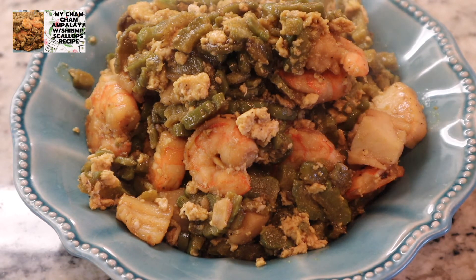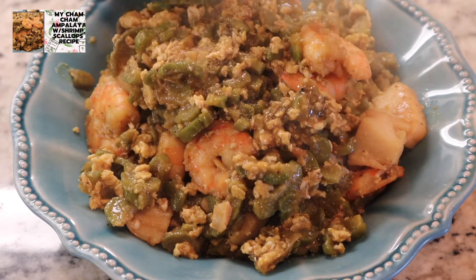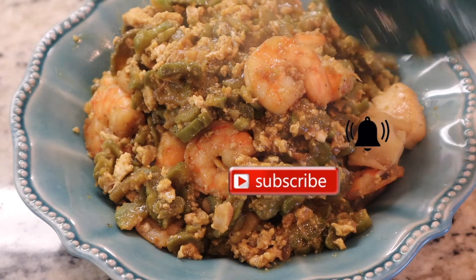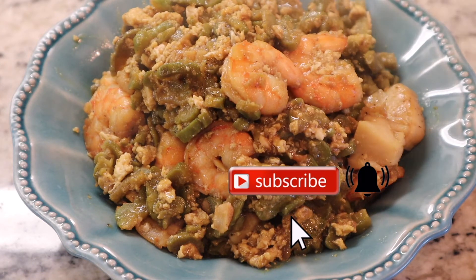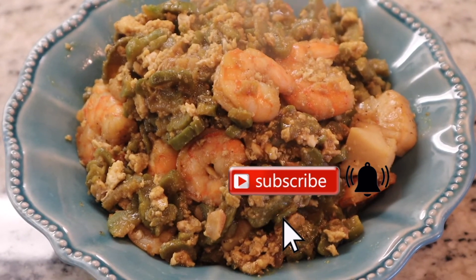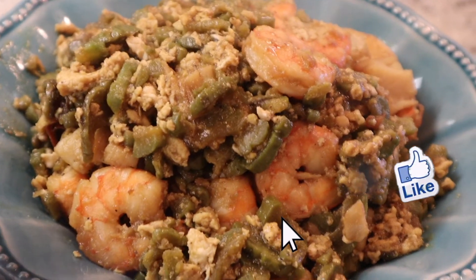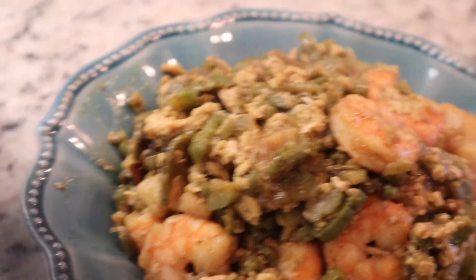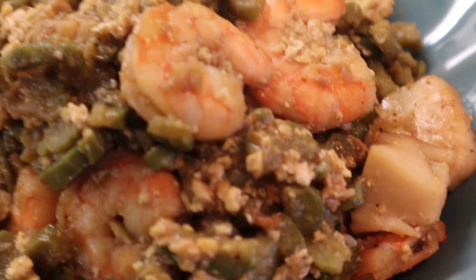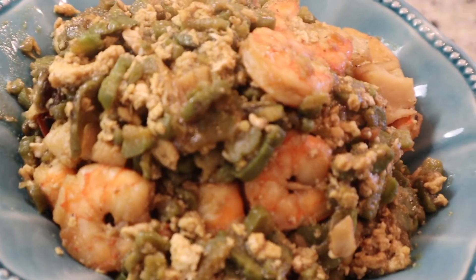I hope na nagustuhan yung ating recipe for today. Don't forget na mag-subscribe sa aking channel. Kung bago ka pa lang sa aking channel, don't forget to subscribe, at don't forget din i-click ang ating notification bell para ma-updated kayo sa aking mga video na i-upload — mukbang at recipe. At i-like na rin ang ating video. Happy-happy tayo lahat. Maraming maraming salamat. Sa muli, bye-bye!